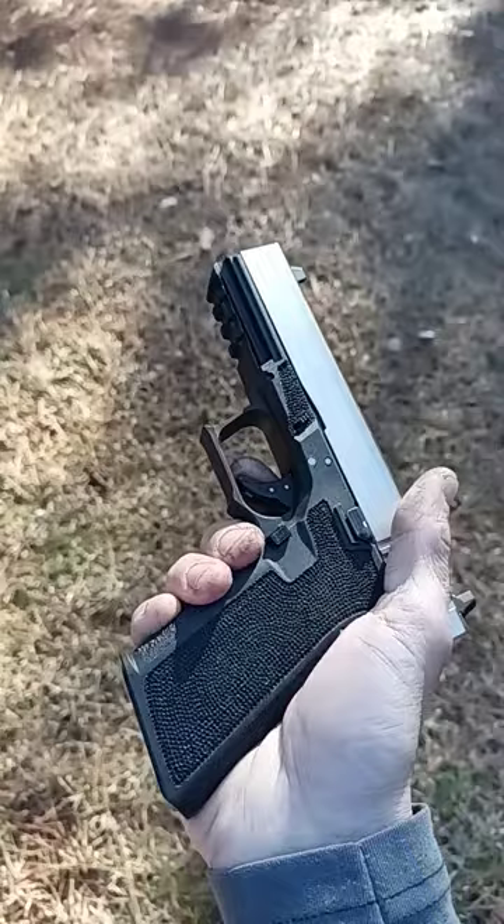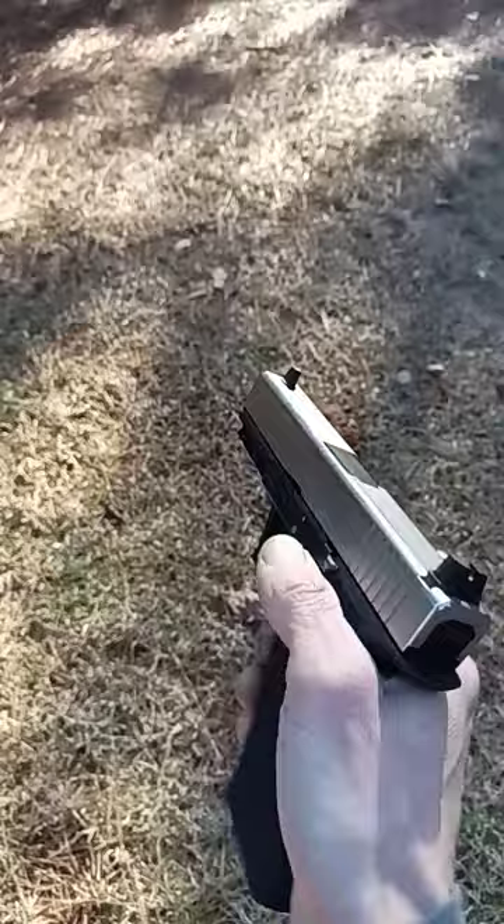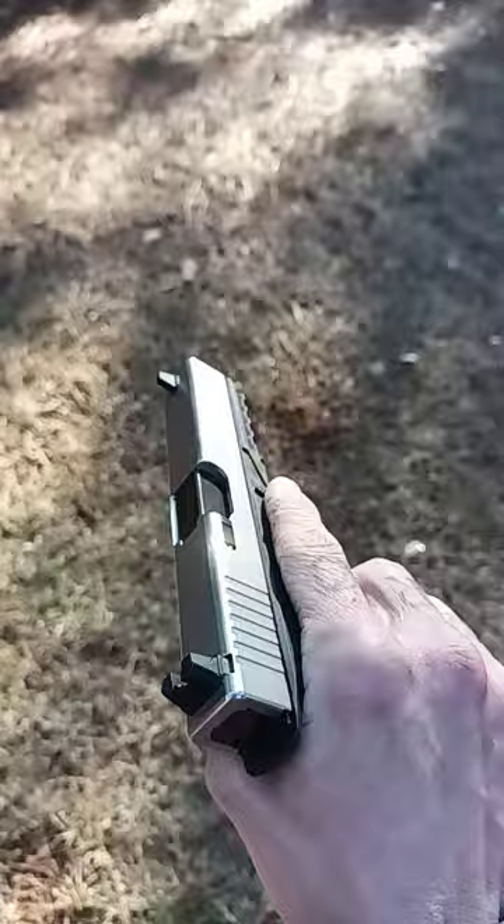I want to talk about the Glock Rattle. I've seen a couple people asking about it and kind of wondering about it. This is the Glock Rattle. That's actually your striker moving around in your striker channel, kind of coming in and out of your breech face.